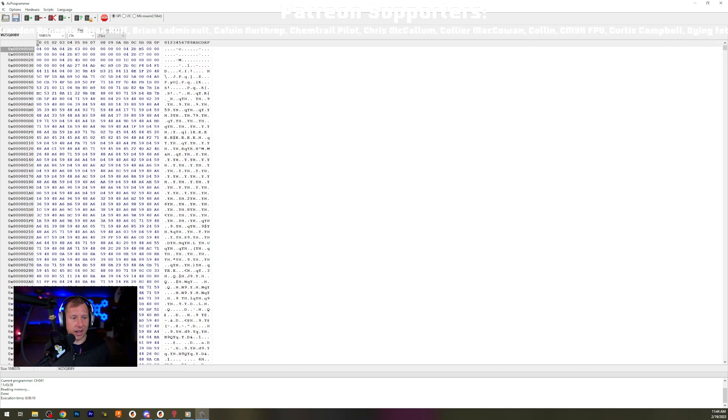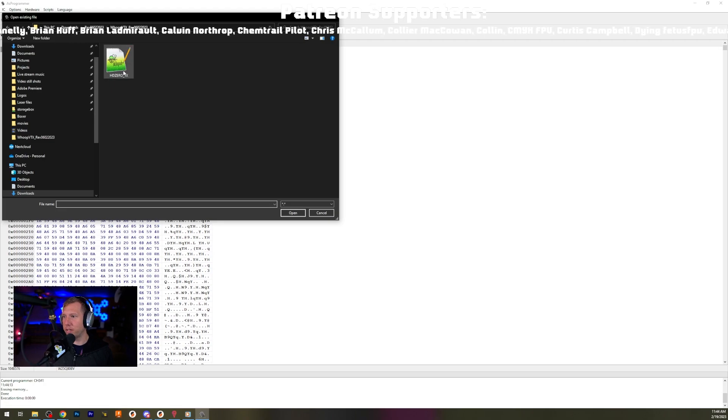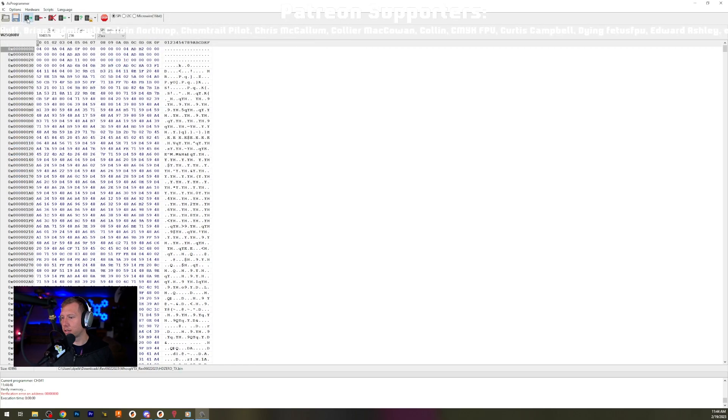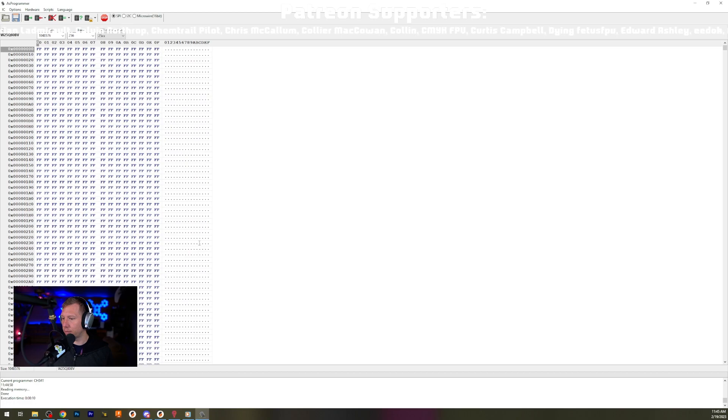Once you do that, all you have to do is come over here and click Erase IC - boom, it's erased. Then hit Open and find your firmware. I have the Whoop VTX here - yeah, Whoop VTX Light VTX. All right, reading memory... erase IC.